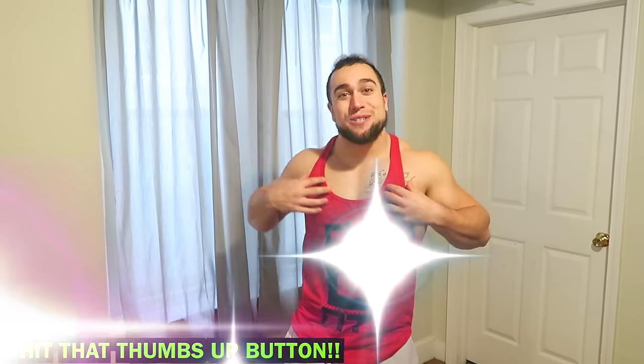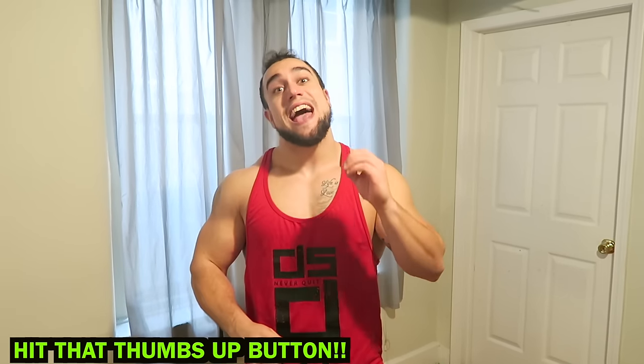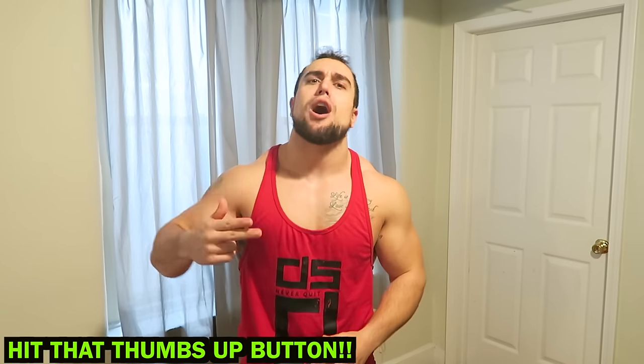What is going on aliens, I'm Mike Rosa and today I got you an intense 10-minute at-home shoulder workout bodyweight finisher. Absolutely no weights are needed and your shoulders are going to absolutely burn out after you do this routine.